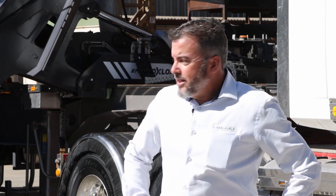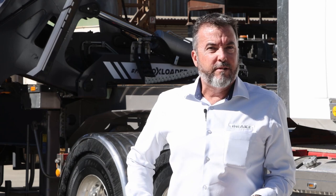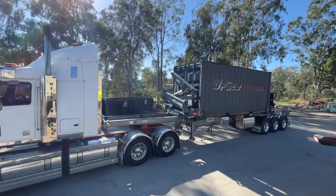G'day, Byron Foss here from the Drake Group. Today we're featuring the OFI box loader. This is the multi-loader. The box loader has a few different ranges — this one's the multi-loader — and everything I go through today is standard on this particular side loader.